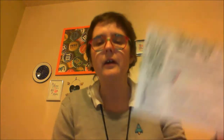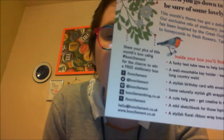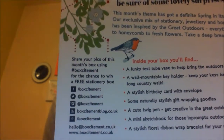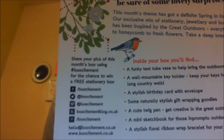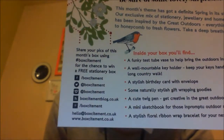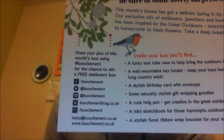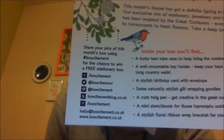Boxcitement is very active on social media — they're on Facebook, Twitter, Instagram, they have a blog, and I think that's Pinterest too. So that's Boxcitement for you this month.